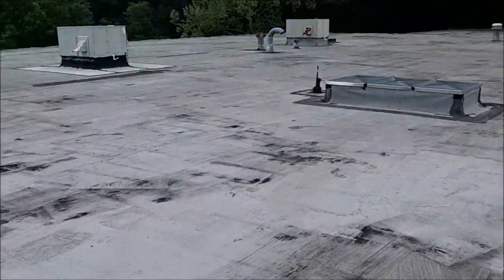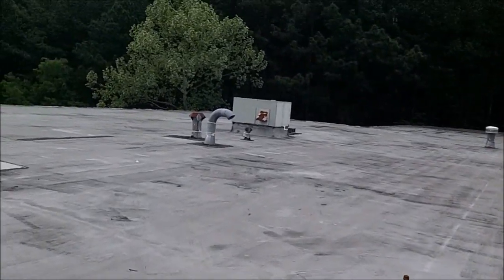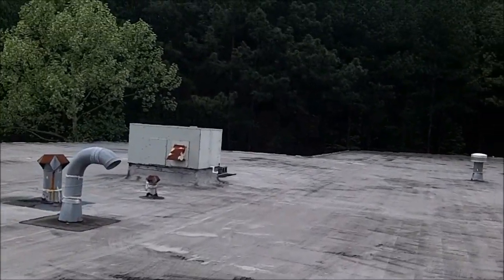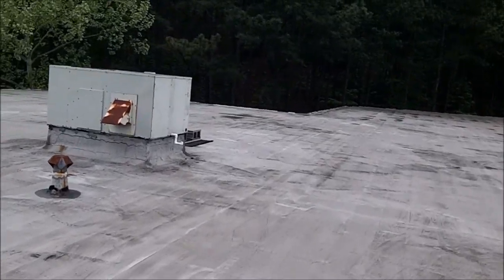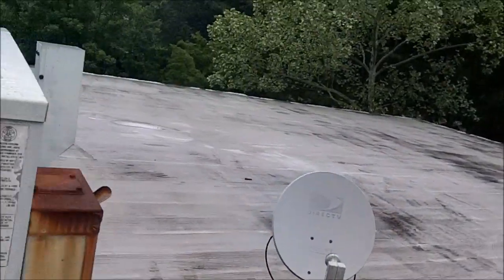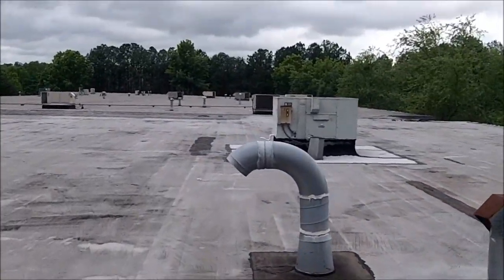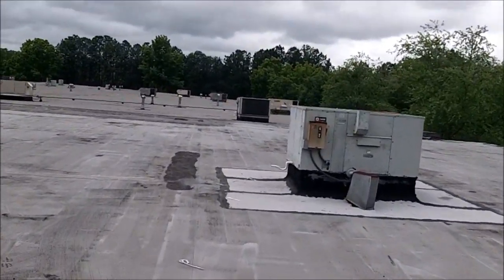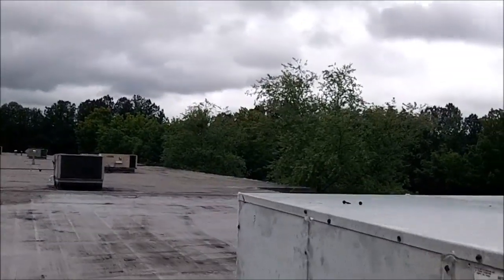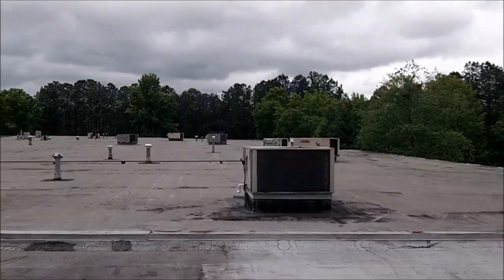All right, we're going to walk across the roof one last time — a very important thing to do. Go back to every unit and make sure all the disconnects are turned back on, because it will come back and bite you if you don't. It does happen — you get busy doing something else, you forget to turn the disconnect on, and you get a call saying a unit isn't working. You come back and it's because you left the disconnect off. Always remember to walk the job and make sure all your disconnects are turned back on.